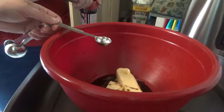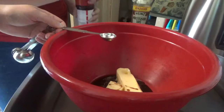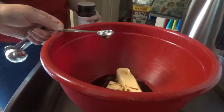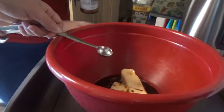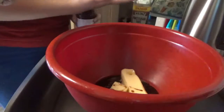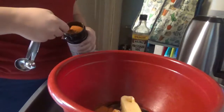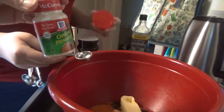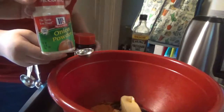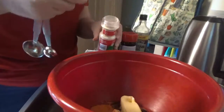We're opening new bottles of spices — these are McCormick. You'll need one teaspoon of onion powder. And then you'll need one and a half teaspoons of garlic powder. Three-fourths times two is one and a half — math!